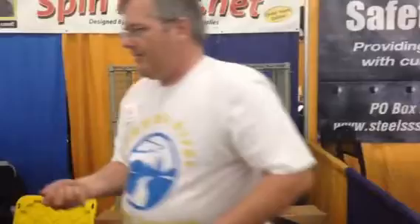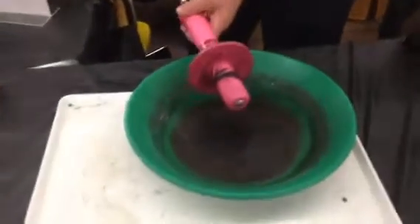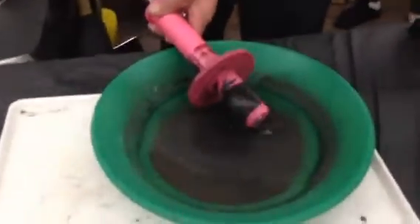Now let's go ahead and we're going to do a demonstration on how the iron would work when you were running it on the wet finish. Go ahead and get it closer.